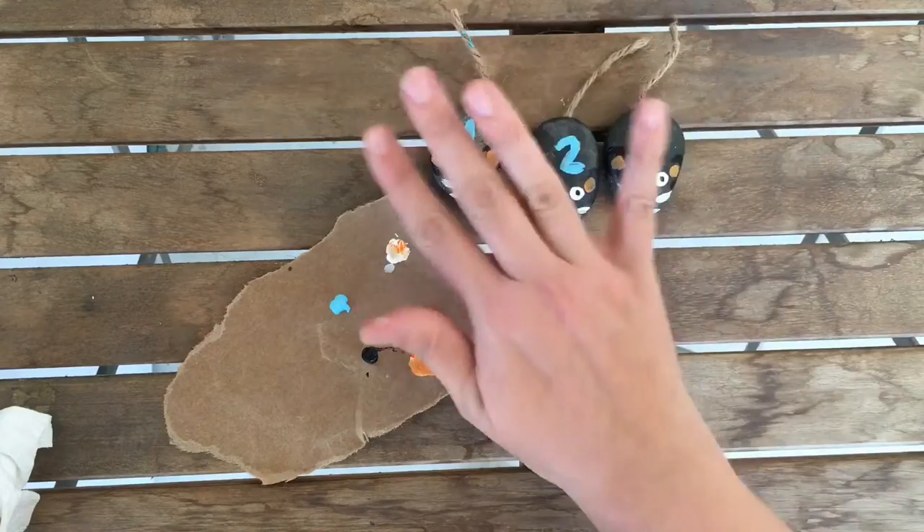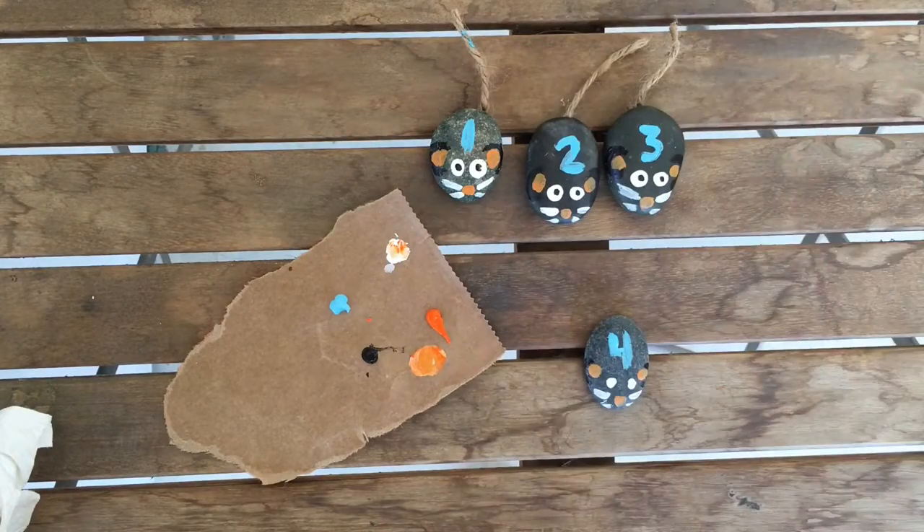Do that for one through ten and you'll have ten little mice to use in the fun book box activity that Beth has. I can't wait to do it myself — after this video, me and my son are going to be painting our snake from her activity. I hope you enjoy and have fun making your counting mouse rocks and with the book box. Thank you for watching!